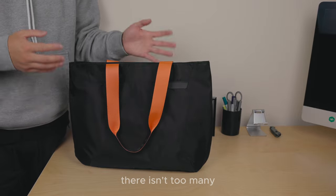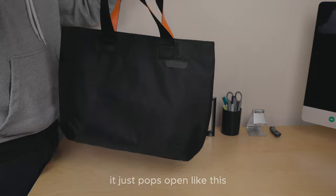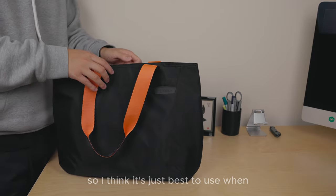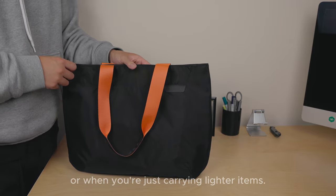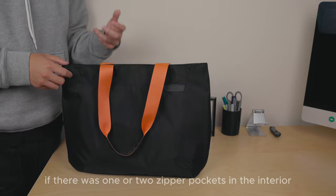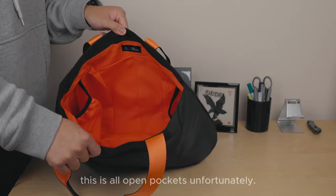On to the cons — there aren't too many. The first is that the magnets could be a bit stronger; when carrying heavier items the bag just pops open and stays open, so it's best used when the bag is static or carrying lighter items. The second con is that there are no zippered or separate enclosed pockets in the interior for valuable items — at the moment it's all open pockets.